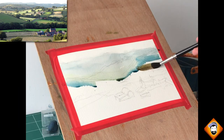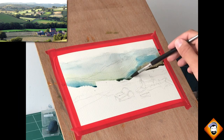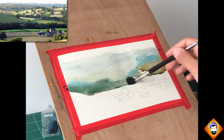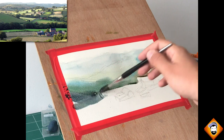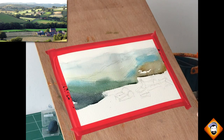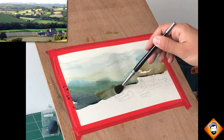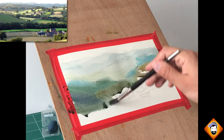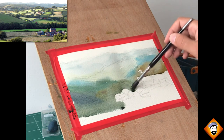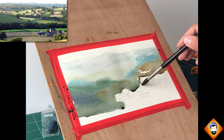Moving on with the first wash — now I'm starting to warm things up as we get closer. Notice the angle at which my paper rests — that plays a really big role in helping the paint move downwards. With the bottom part, the only thing I really care about is leaving the highlights — that's the one thing that matters. I'm going to paint around the buildings and around the highlights. As long as I don't hit the highlights, I'm fine.